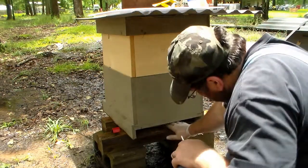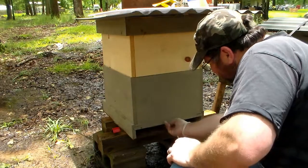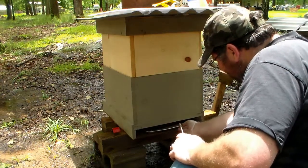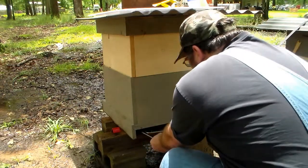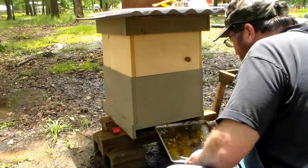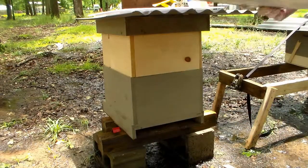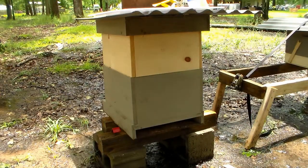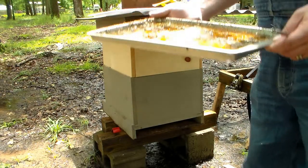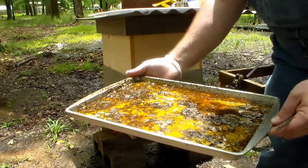I have not done an inspection in a while. They will probably need one. I have had a few bees get in there, not many. But we are going to clean this out — it has become pretty nasty, as you can see.